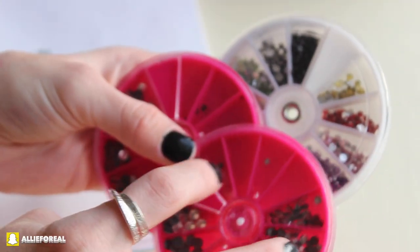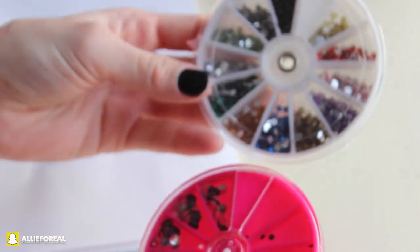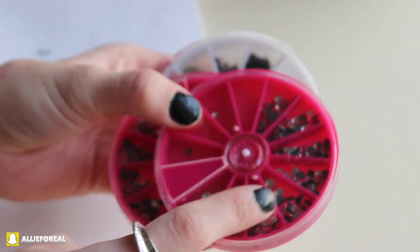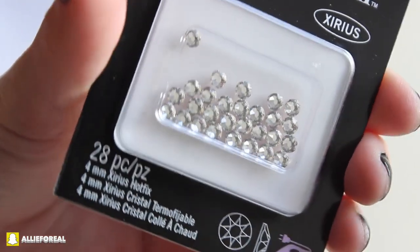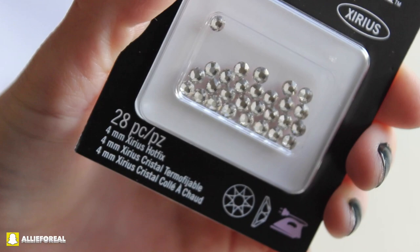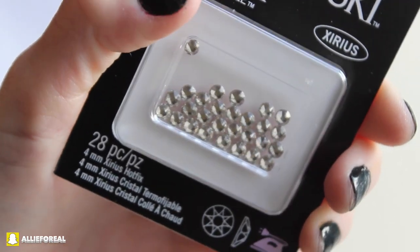What you need is just some crystals like these. I got a pack at Joanne Fabrics for $13, but you can also use crystals like these ones. These are a little bit more expensive but are shinier, so it's totally up to you on what look you are going for.